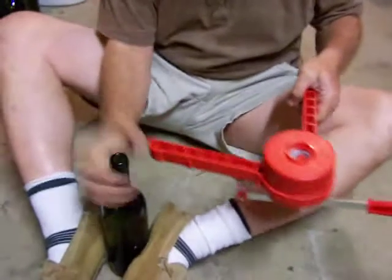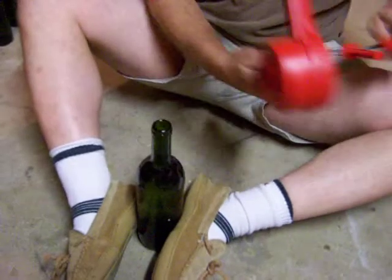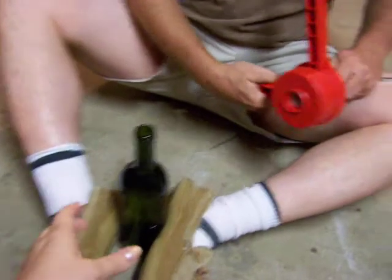Here we are putting the cork on. This is very interesting — George is holding the bottle with his feet. I'm going to also hold it with my hand because I don't trust his feet.